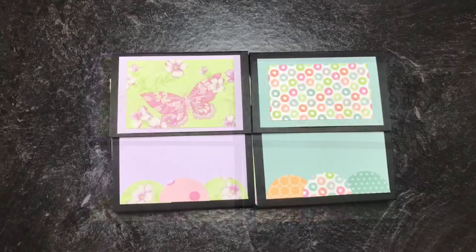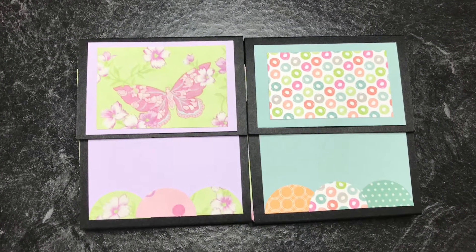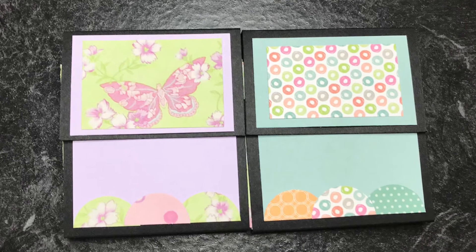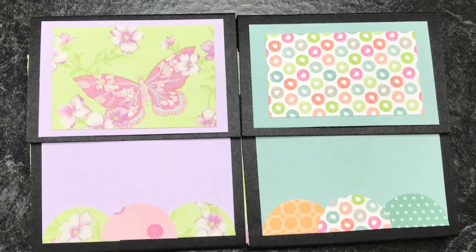I didn't record myself cutting any of the pieces, but for the black piece, which is your backboard, you're going to cut cardstock that is 27 centimeters by 9 centimeters.